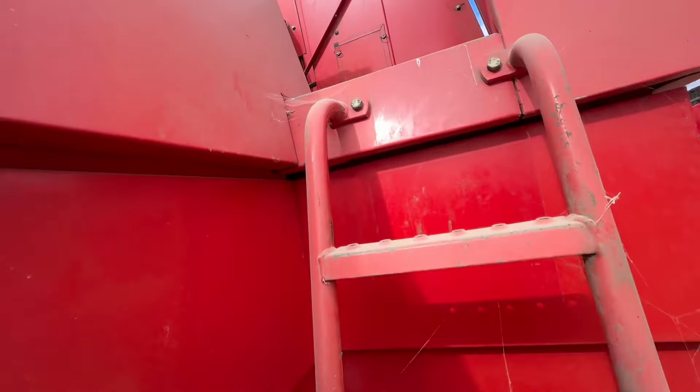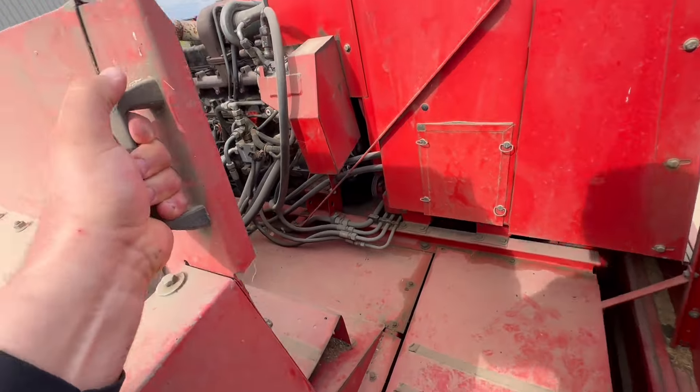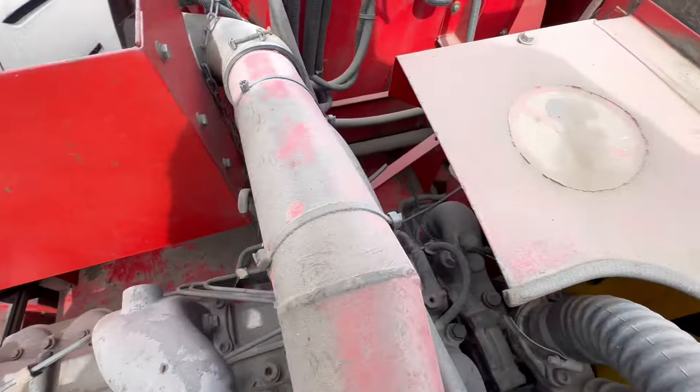We need to make sure we've got no oil leaks. It's just shut itself off. Can't see any oil leaks or anything after running it.